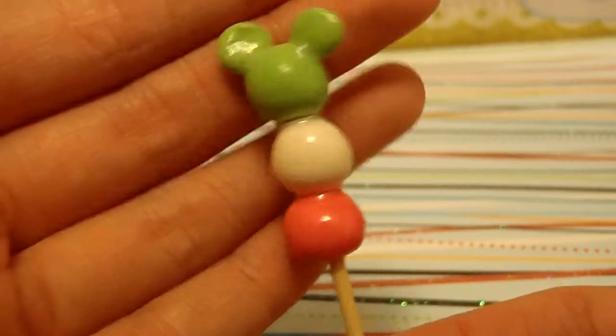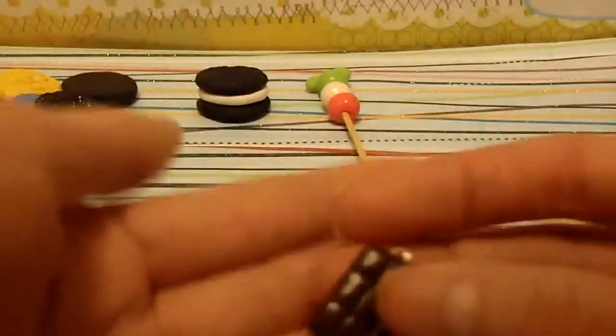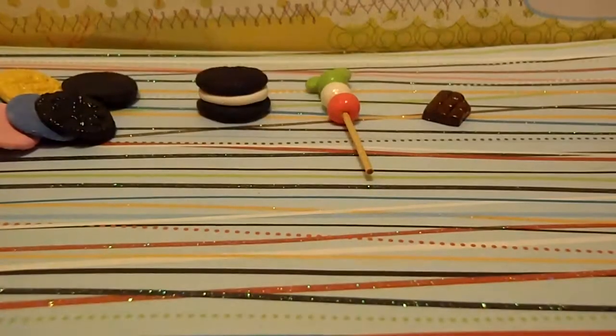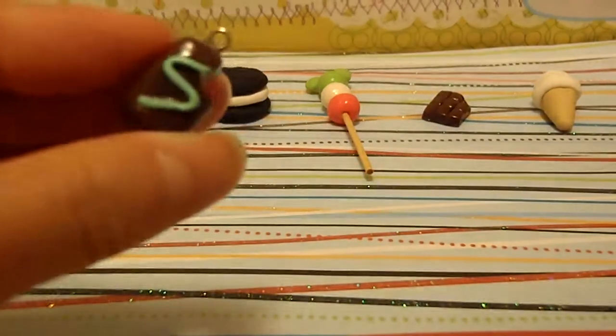Then I made this Mickey Mouse Dango, inspired by the Re-Ment, but I first saw it on Crafty Olivia's channel, I think. Then I made this chocolate bar, this ice cream cone from my tutorial, and this mint chocolate bar, kind of inspired by Crafty Olivia as well.